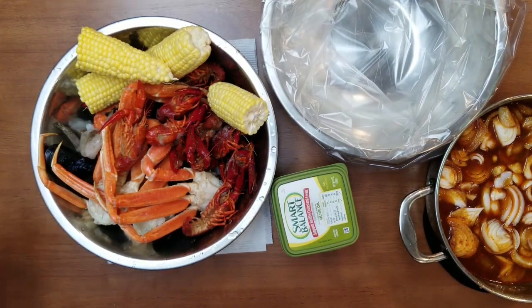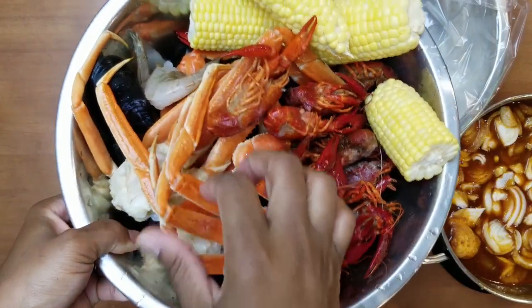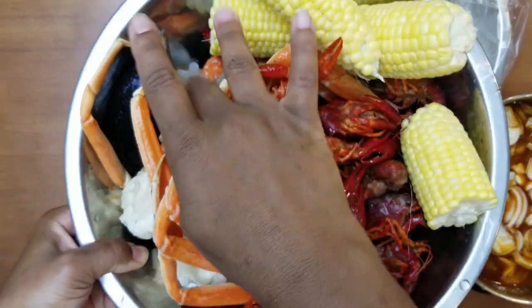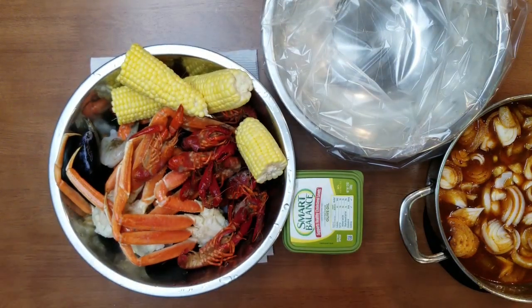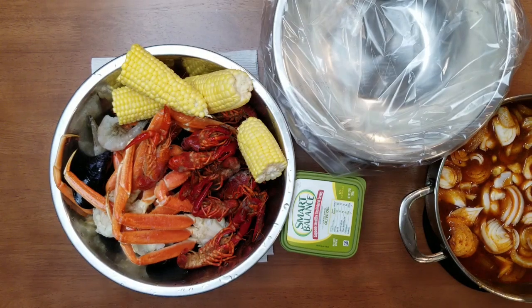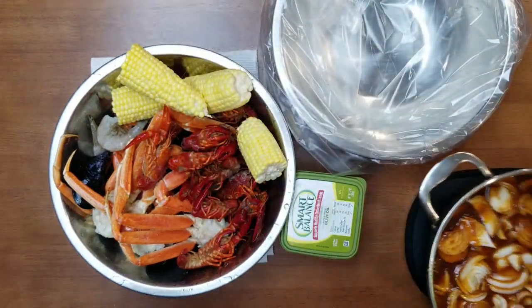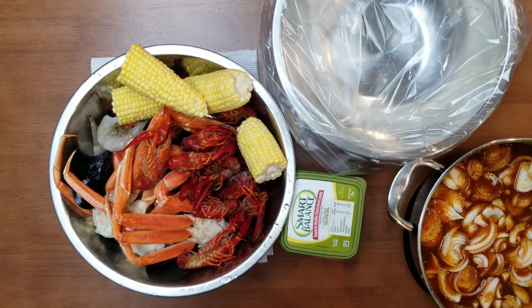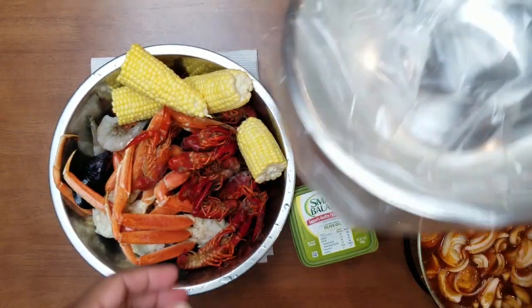Let me show you guys what I have here in front of me. I have some corn, some snow crab legs, some mussels, some shrimp, some crawfish — all my seafood is cleaned up and ready to go. I have my Uncensored dairy-free sauce right here that we're going to add to our seafood, and I also have some butter.